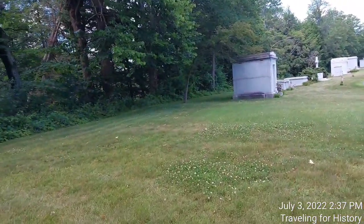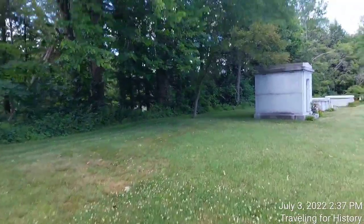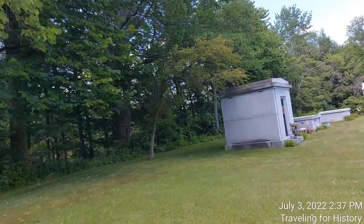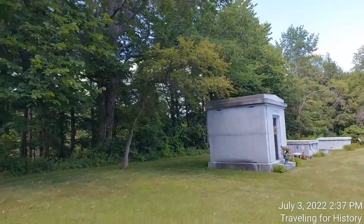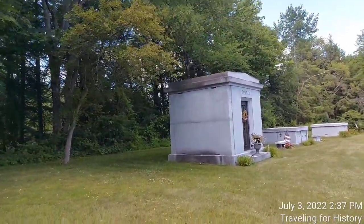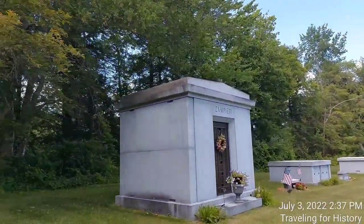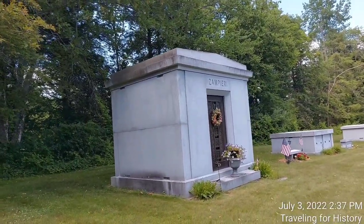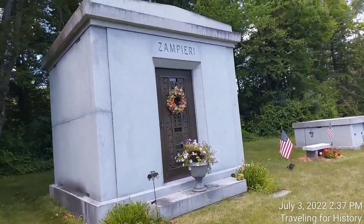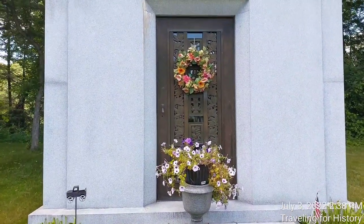I didn't know anything about the Zampiri family, but let me show you the flowers and their mausoleum. The word mausoleum, by the way, comes from King Mausolus — in case you were wondering where the word came from, it came from a person's name. Then over here we have the Zampiri family. These are petunias — a hybrid petunia that does not need to be deadheaded. And the wreath is plastic.